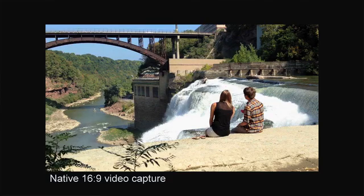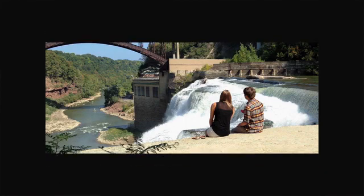Unfortunately, anamorphic lenses are incredibly expensive and out of reach for most filmmakers. Many choose to shoot conventionally and crop the top and bottom of the image to achieve a wide aspect ratio. They're forced to waste pixels and the resulting picture lacks the distinctive feel of traditional widescreen cinema.